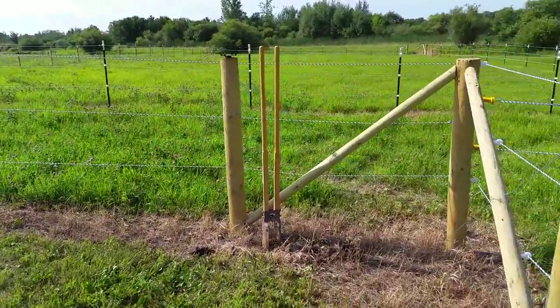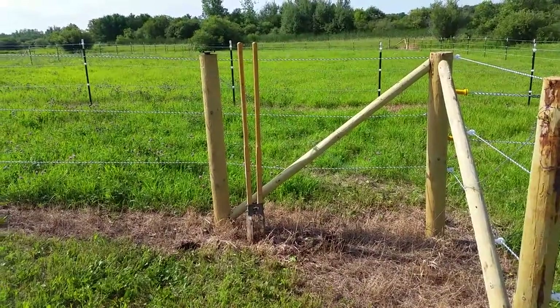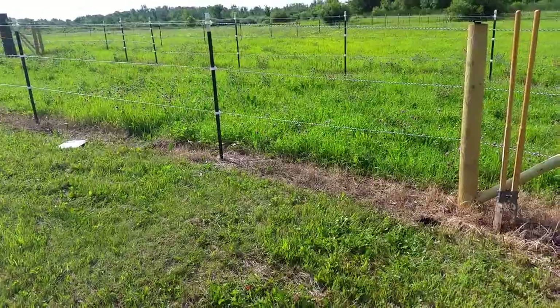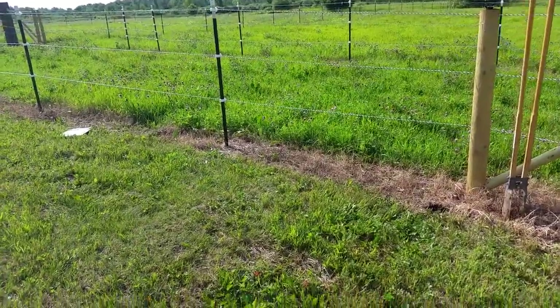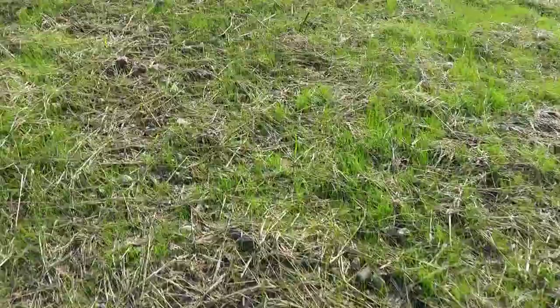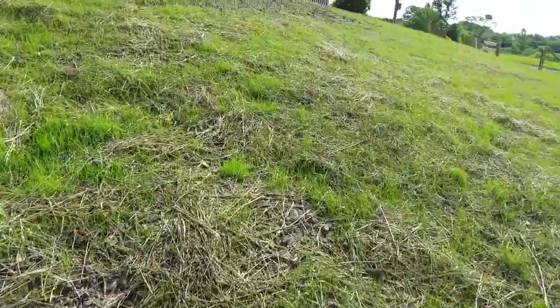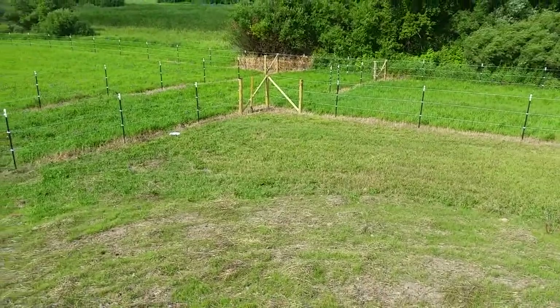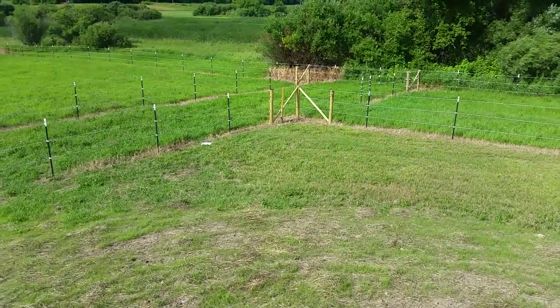ReefDVM is building a barn lean-to for horses and cattle. We decided to build it not on skids like previous ones — you're welcome to check out those videos, link at the top. We have a corner section in this field, and walking up the hill you can see this little corner section is kind of wasted space. I decided to make it a great spot to put a lean-to — it's right down here on the bottom.